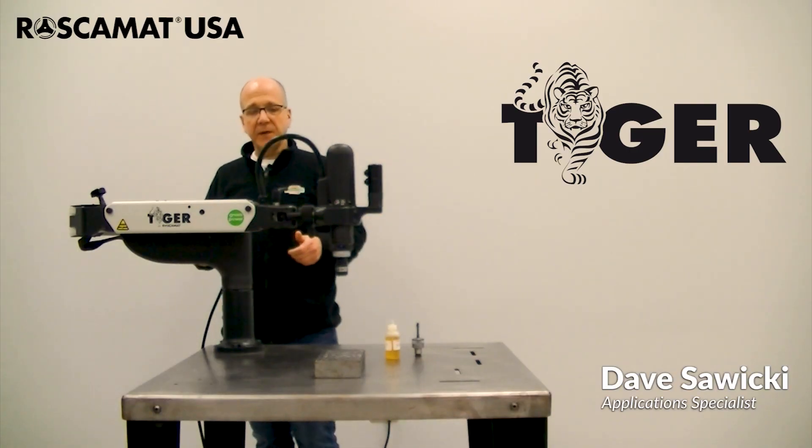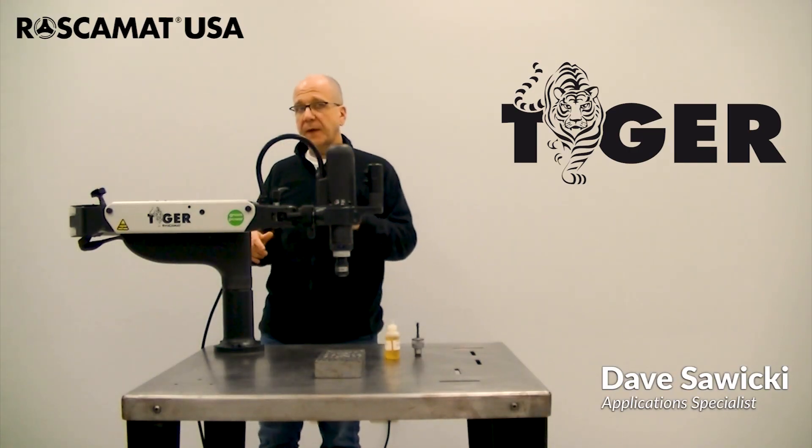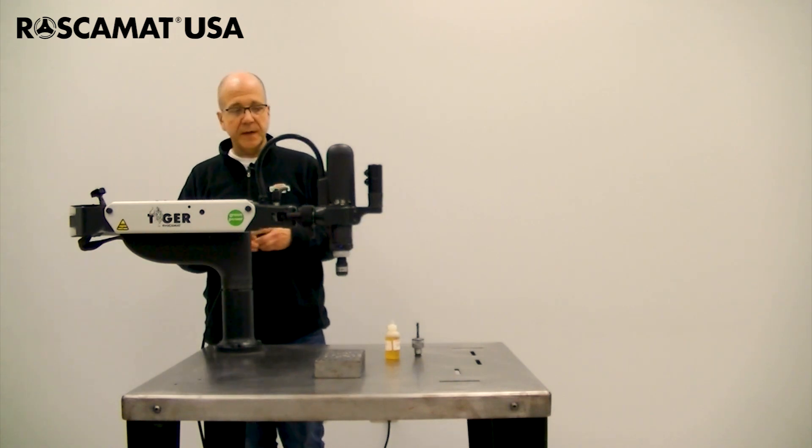Hi everybody, Dave with Roscomat USA. Today we're going to do vertical tapping with the Tiger 110 Electric.